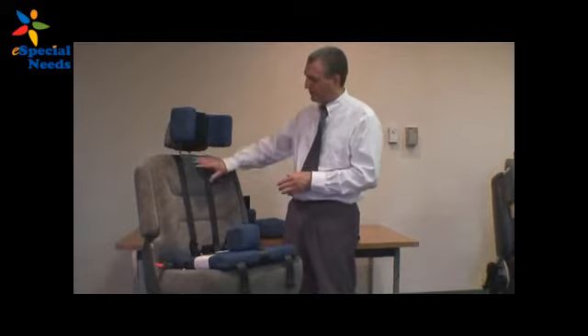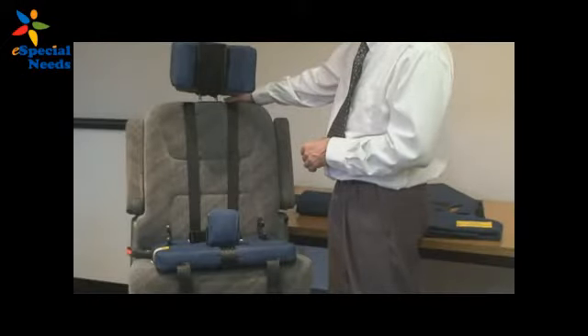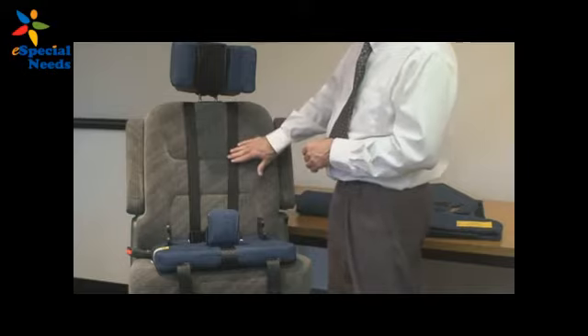Hi, I'm Shane with Merritt Manufacturing and I'm going to talk to you about the Churchill. One of the most important things to understand about the Churchill is how we get our torso support. We have a support harness consisting of two vertical straps that are connected on the back side by a support bar. These vertical straps are what give you the torso support.